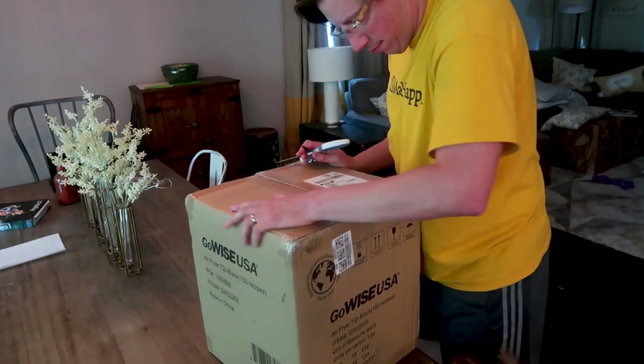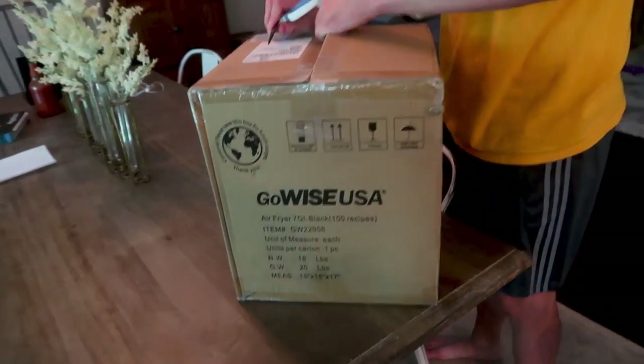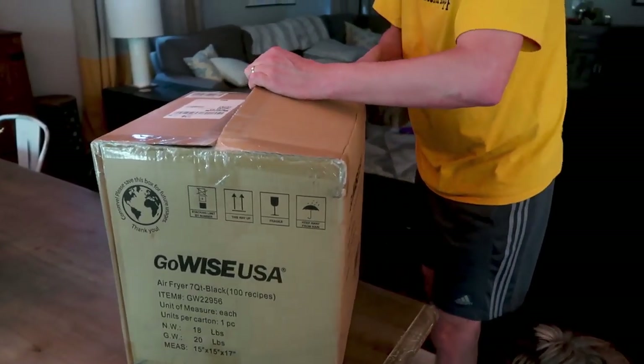I finally got an air fryer y'all! You have to tell me what I should make. It's a GoWise. I got it because it comes with these trays so you can stack layers and cook more things at one time.